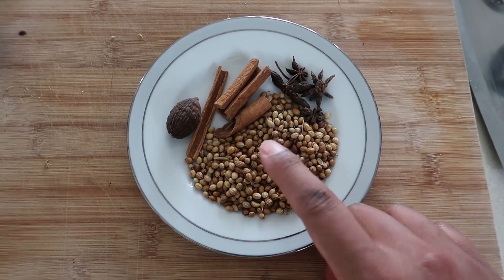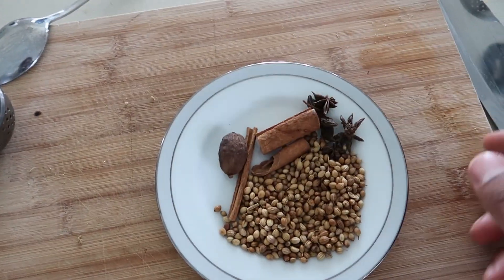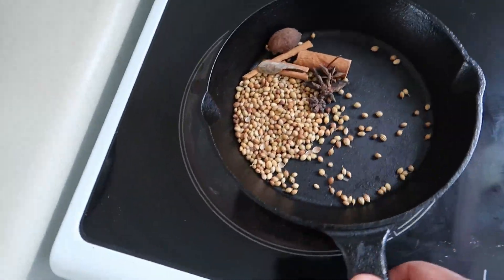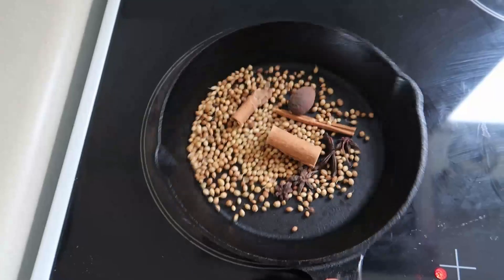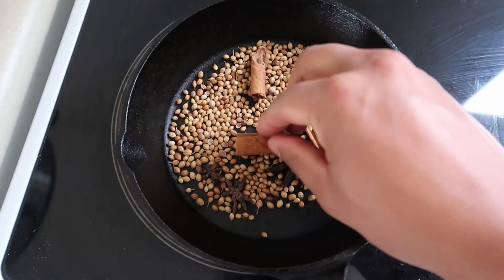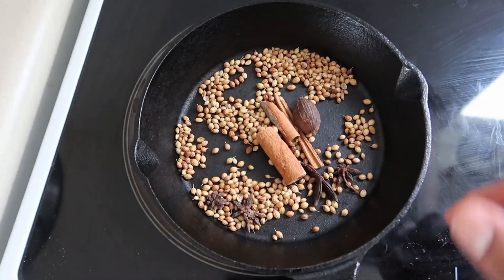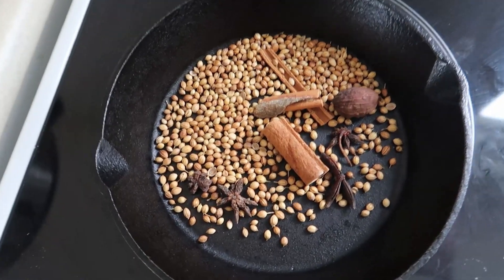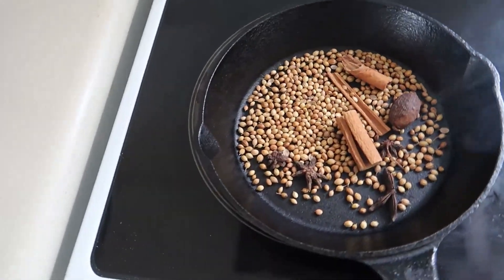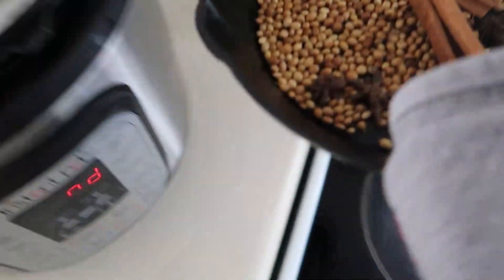The spices I'm going to be using are coriander seeds, star anise, cinnamon sticks, and black cardamom. I'm just going to chuck these in a pan to toast up. The pan's preheated so I wouldn't even need more than a minute. You can already hear the coriander seeds doing their thing and I can already smell it — it smells incredible. That's toasted, so that goes into the pot.